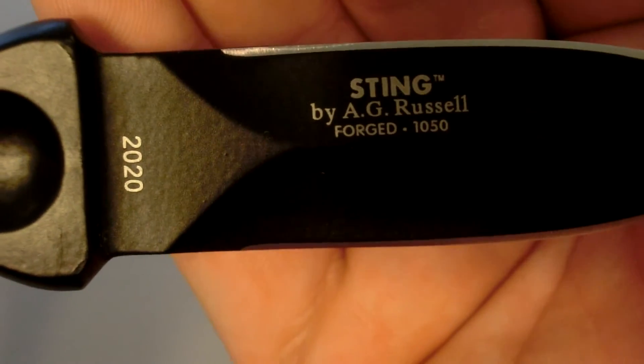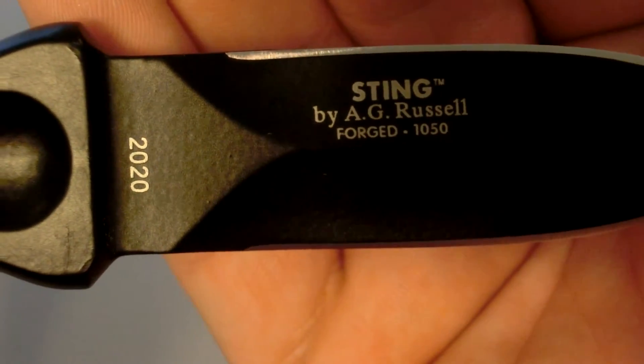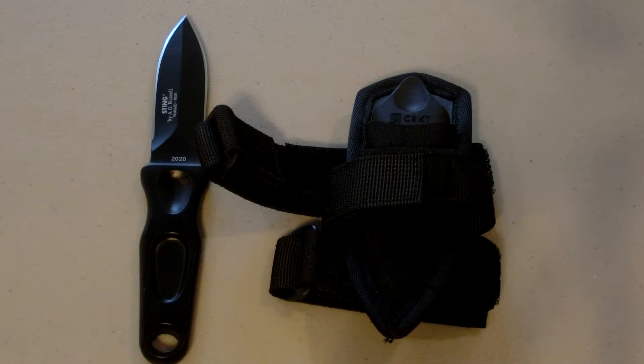I really like this knife. It says Sting by A.G. Russell right on it. The material is 1050 high carbon steel. The hardness rating on this is 52 to 55.